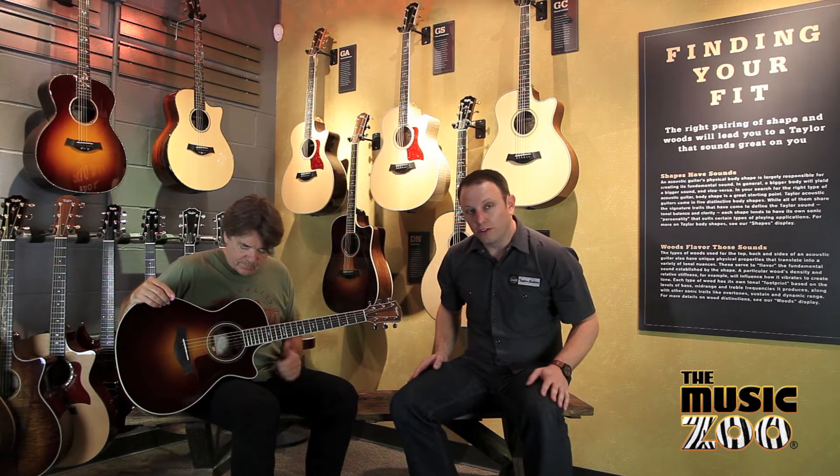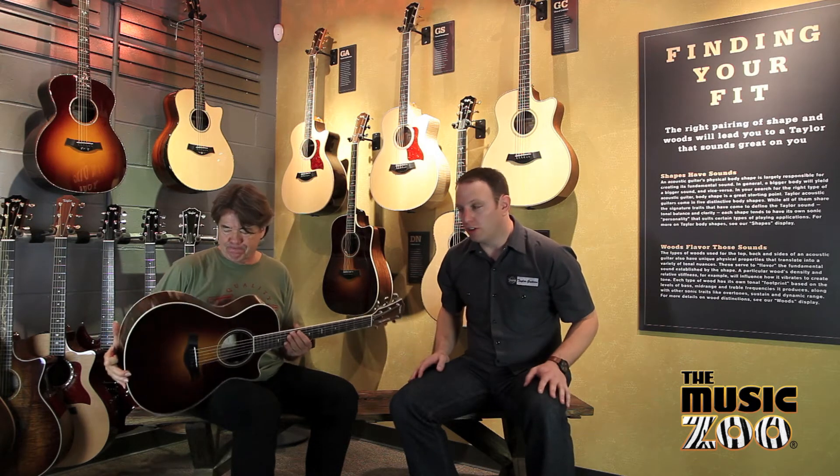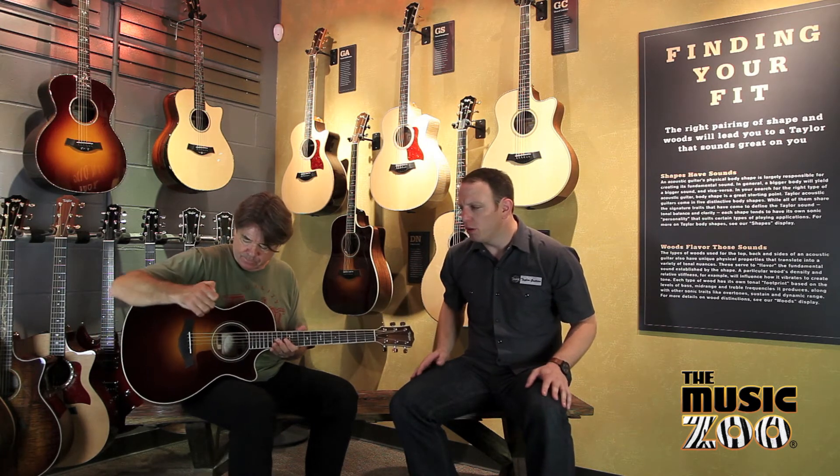The Grand Concert is a short scale instrument. It's also the shallowest and the smallest of our body shapes. This intimate design lends itself very nicely towards fingerstyle playing, but will also work very well with a flat pick.